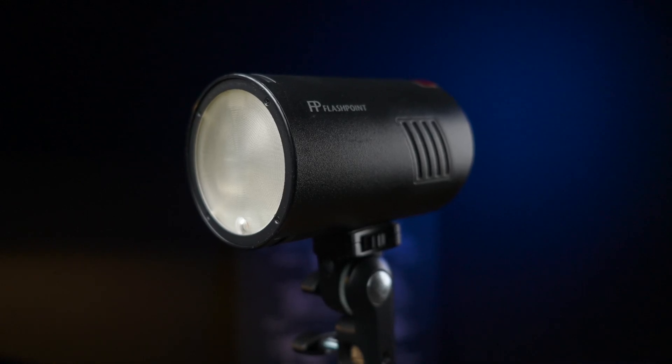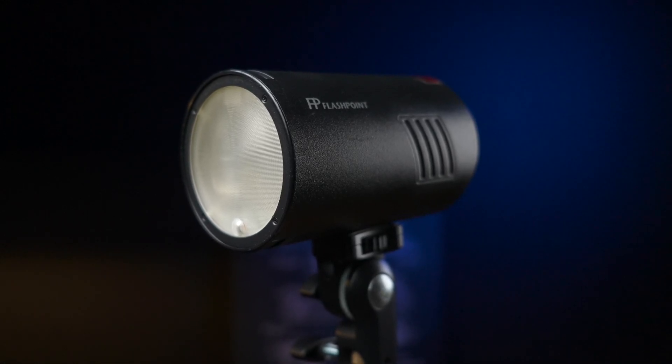The Explorer 100 Pro is a hidden gem of a light that I think deserves more attention, so in today's video I wanted to go over some of the features it has and how I personally use it. It's such an excellent light that there are actually some other companies — some pro companies — that decided to make their own version of the 100 Pro.